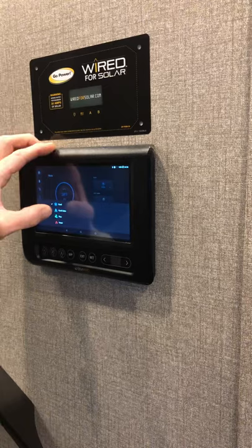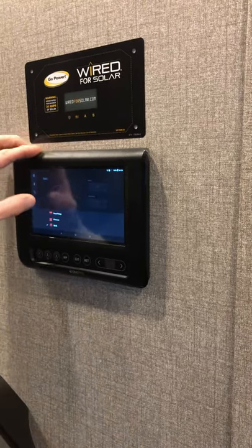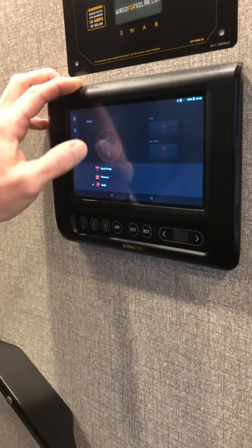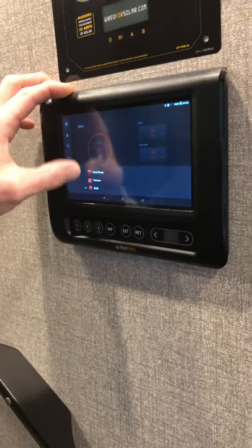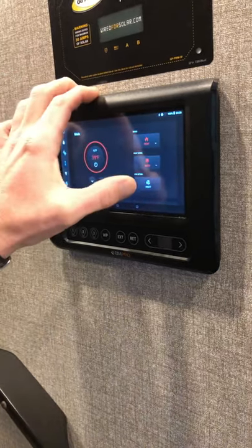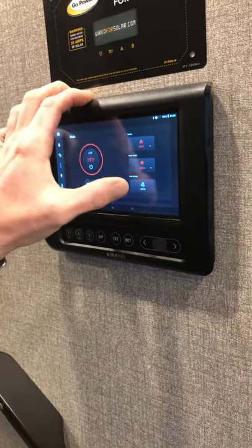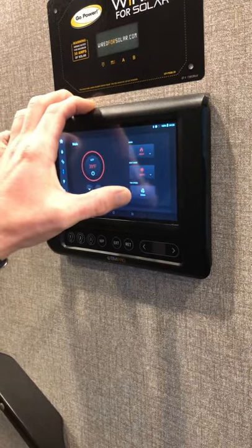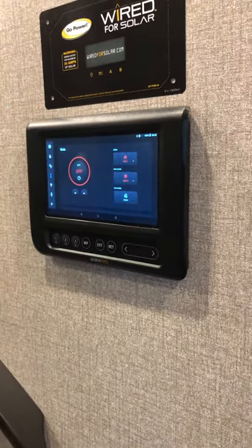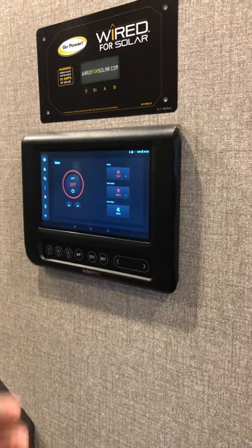If you go to heat, you have two different methods — a heat pump, a furnace, or both. You just pick what you want to run, set your temperature, and it does its thing. I always recommend having the fan on high when you're running the AC, because on fan low it doesn't run the air across the fins fast enough and they'll slowly freeze up.